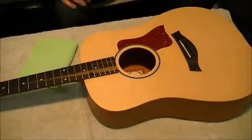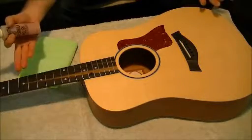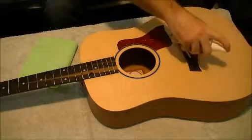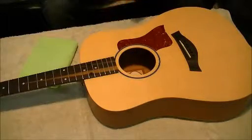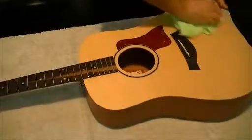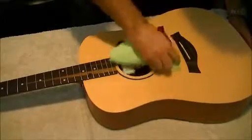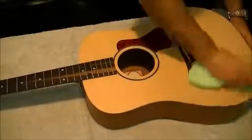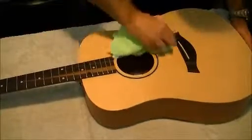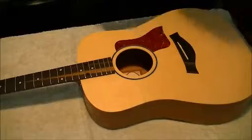This next step is also optional. I'm going to use Smith Pro Formula Polish on the body. It does the same thing for the body as the lemon oil did for the neck — it polishes and preserves, keeping your guitar nicer for longer. Spray it on, use a different microfiber cloth, and rub it into the wood. You can use this polish on a satin finish and also a laminate finish. This guitar is a satin finish. Do the same for the sides and back.